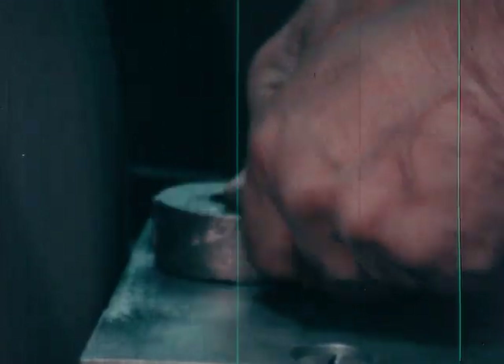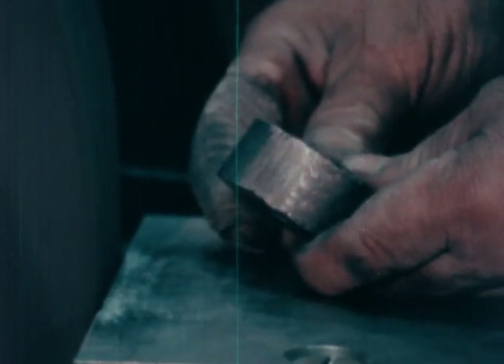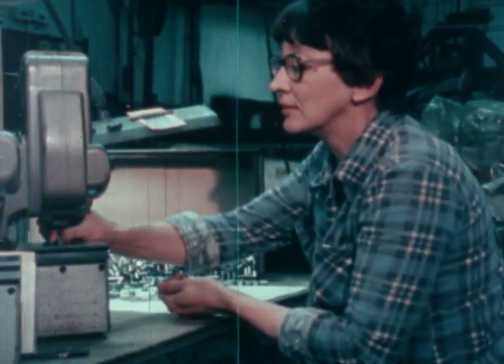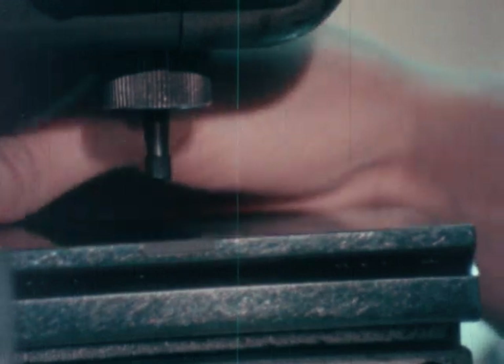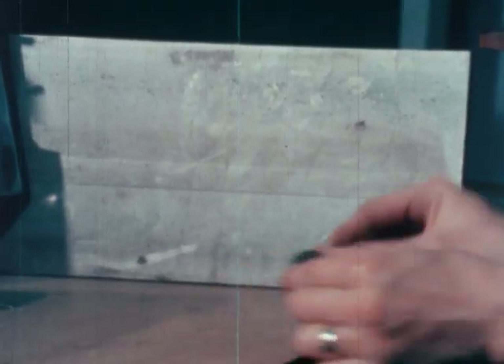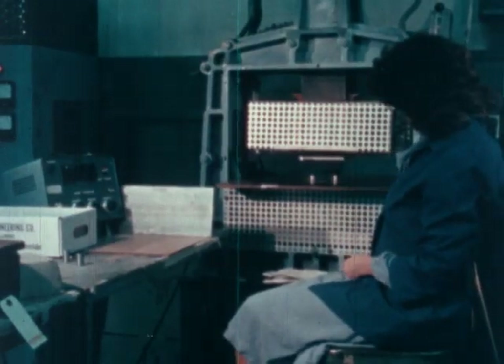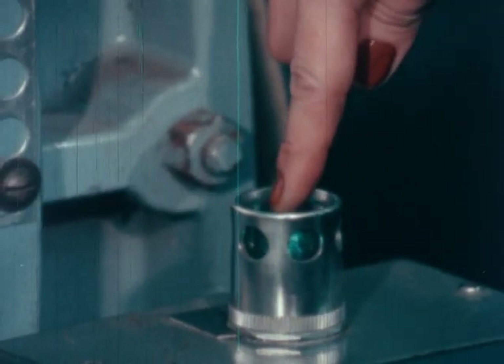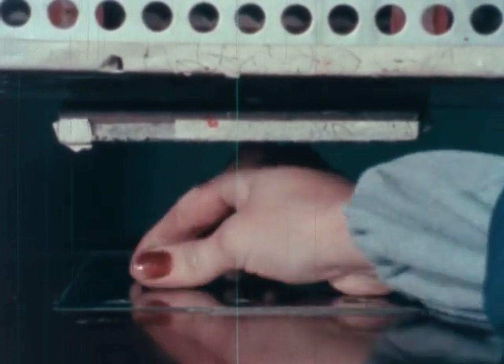Grind away extra pieces. Test it for size and strength. Now it's ready to become a magnet. Just mixing the metals into another form doesn't make a magnet. Through a special process with electricity, the metal shape is magnetized. And that's how to make a magnet.